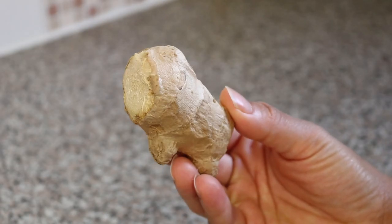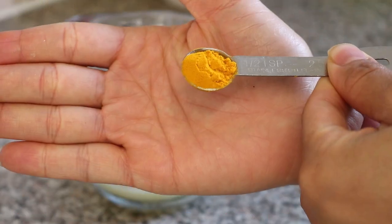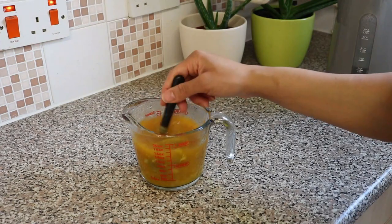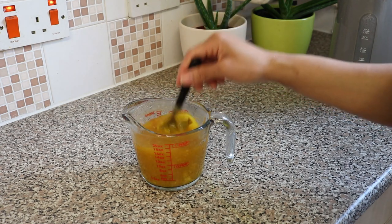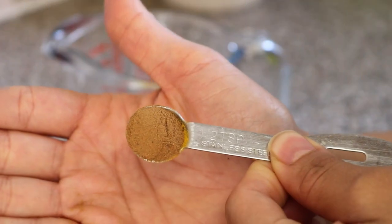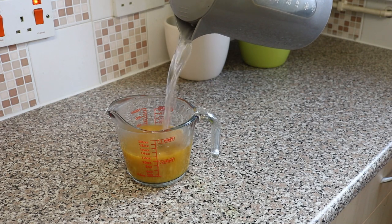Ginger is also one of the world's best medicines — its anti-inflammatory properties can bring relief to headaches, migraines, joint pain, indigestion, as well as colds, flu, and fever. Turmeric is recognized as a medicinal food with almost unparalleled health benefits, helping with allergies, diabetes, and psoriasis. Cinnamon is an ancient medicine traditionally used to treat colds, flu, and digestive problems, and is also taken to help stabilize blood sugar levels.